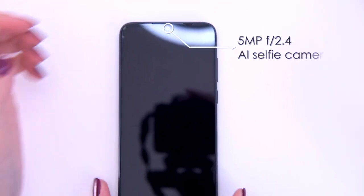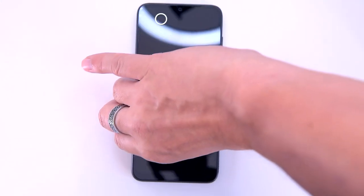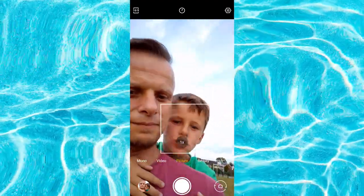At the front notch we have a single 5-megapixel selfie camera with f/2.4 aperture, ideal for HD video calls, and it also supports face ID and AI beauty mode.